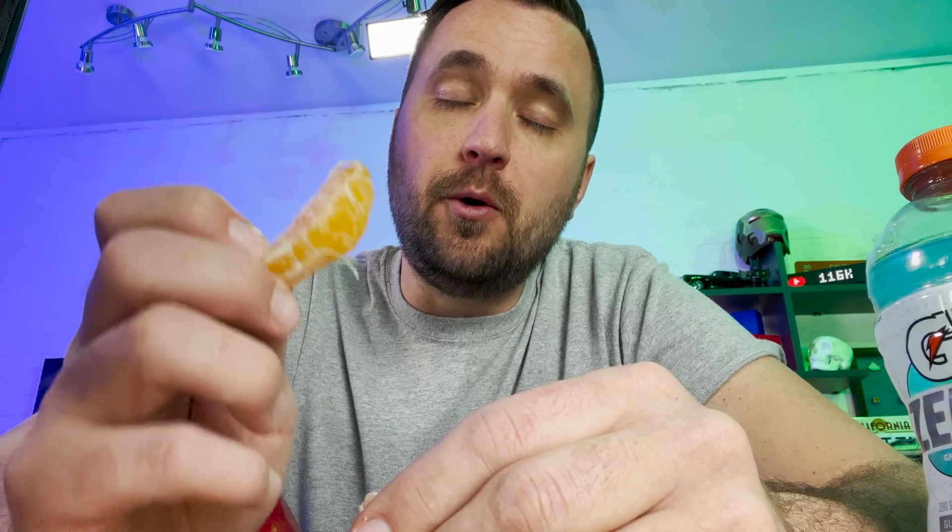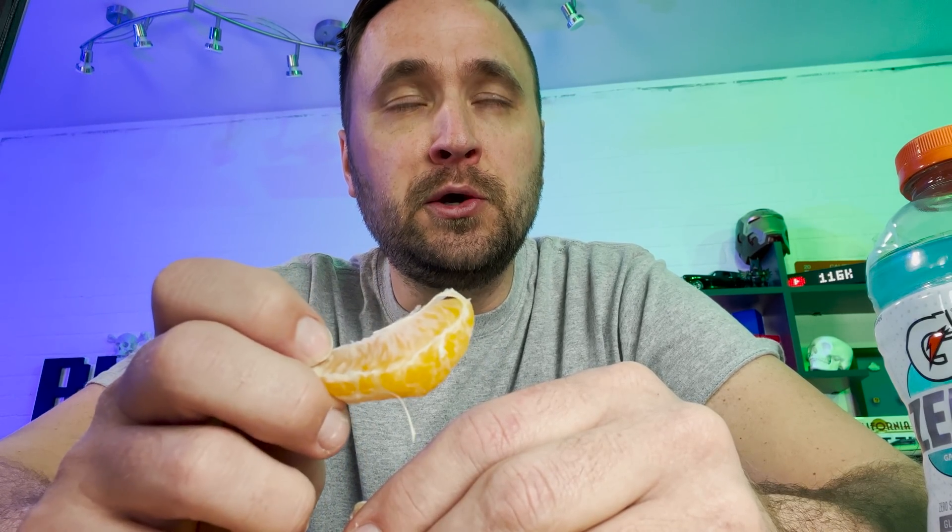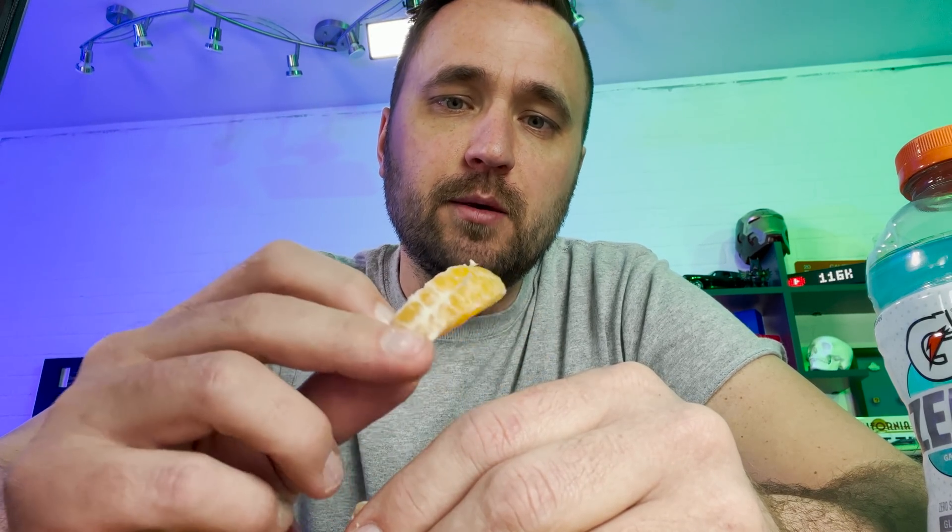Now I understand why dads everywhere are screaming at their kids to turn off the lights. 61 kilowatt hours in the winter is definitely not worth having something on my back fence. Now that I've had this learning opportunity — not a failure — the first thing I need to do when I scale this up is expand my battery bank.